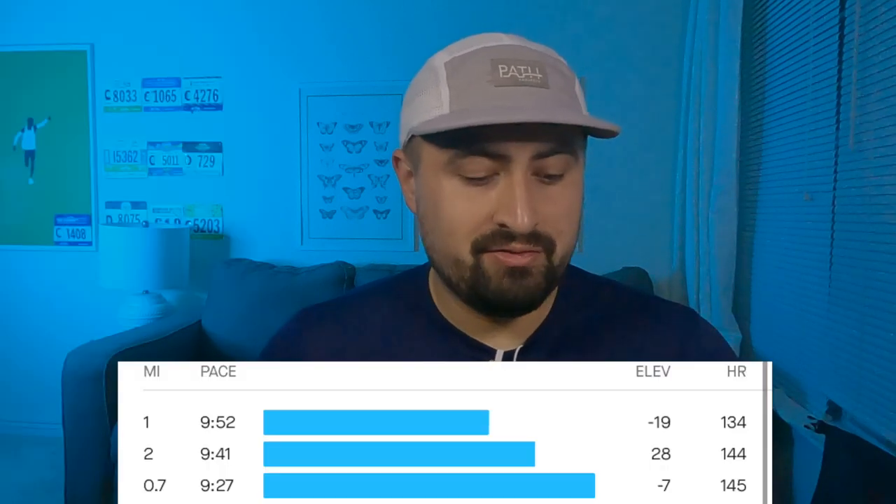2.75 miles today on a nice easy recovery run — was able to keep my heart rate nice and low. Here's the run on your screen now, and my splits were 9:52, 9:41, and 9:27 for that last .75. Low 140s for the whole run. It's a little bit hilly, so I was glad that even with the hills I was able to keep my heart rate down and felt good with my legs. Recovering very nicely after the Ted Corbett 15K this past weekend.